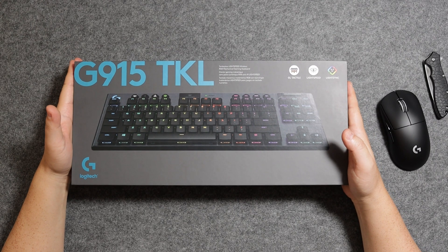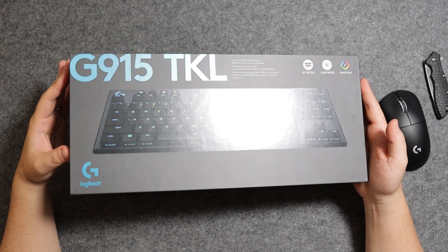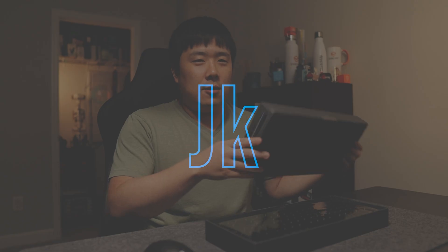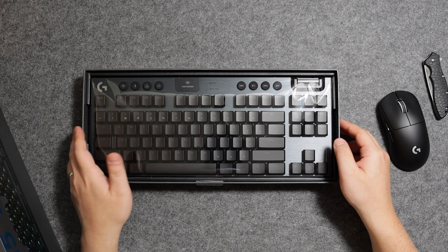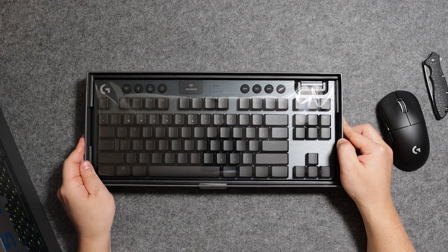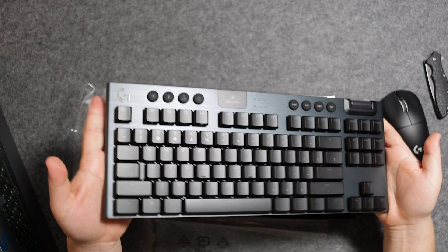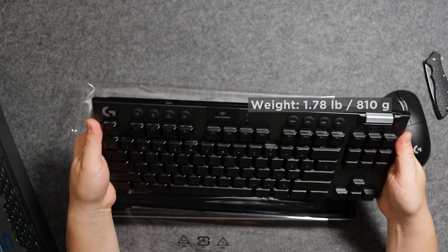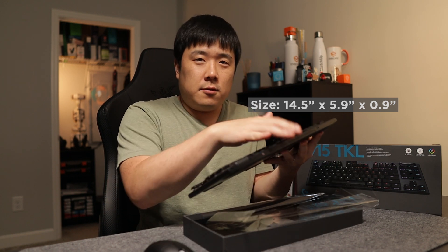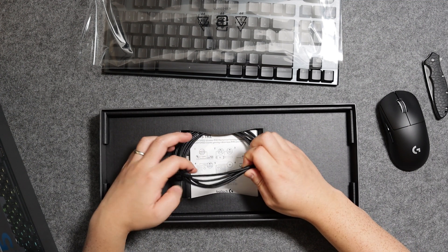I really like the Logitech G packaging — it is always black or dark gray with a blue finish, which is kind of the color I always go for. You may have noticed that on my logo and background. So as we open it up, this is what it looks like. This is very nice looking. It is quite light compared to what I had imagined, but it is very solid as it has the aluminum metal top. Let's get through the rest of the box before we get into the keyboard.